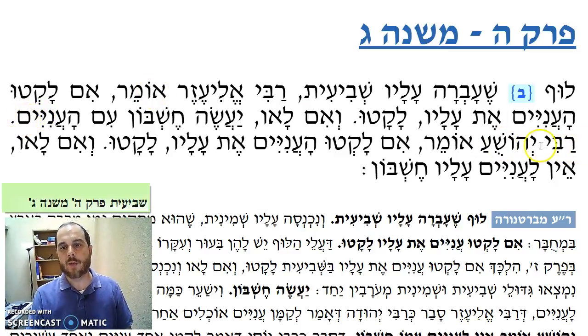That's Rabbi Eleazar's opinion. Rabbi Yeshua says: im laktu aniyim et alavim — if the aniyim took the leaves, then great. V'im lav — and if not, ain l'anim alav cheshbon im'aniyim — the balabayit doesn't have to make a cheshbon, doesn't have to pay back the aniyim for the luf leaves that were left over from the shvi'it.